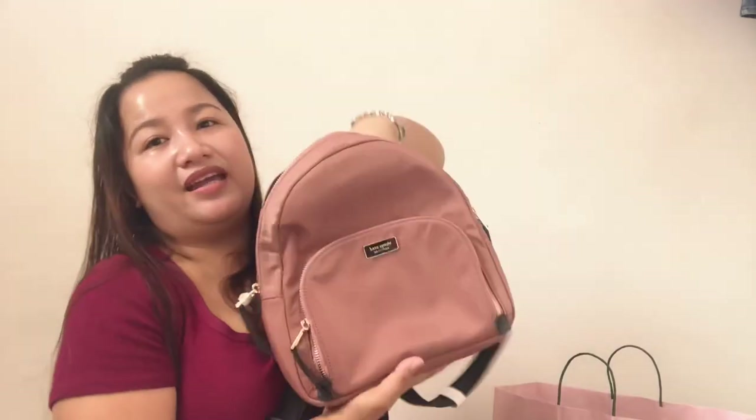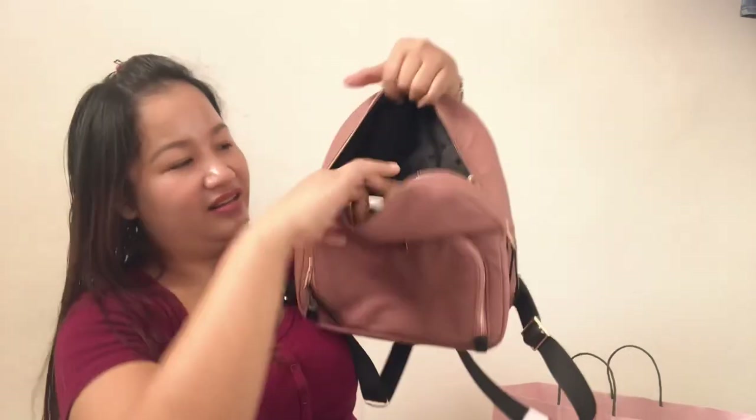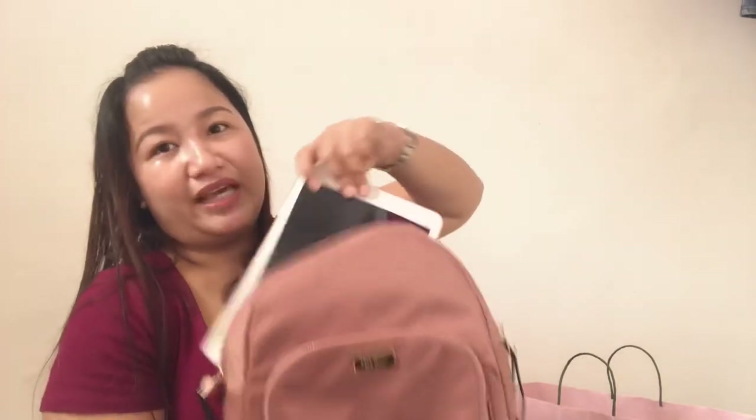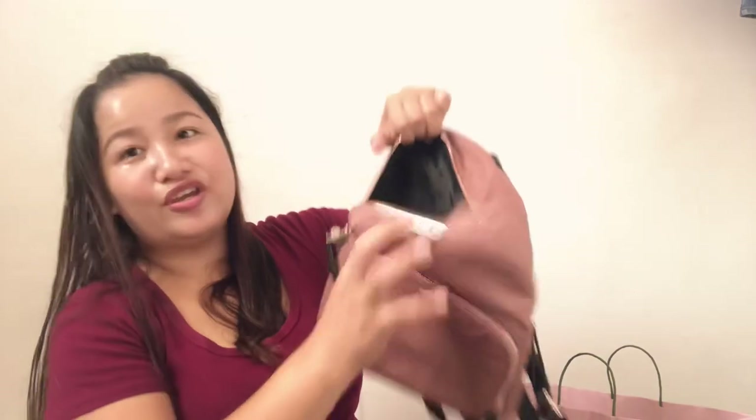But for this one naman — the Dawn nylon backpack — kasya siya. Kakasya siya ang iPad. And ang marami ka pang malalagay — kahit patayo, kakasya siya. So yun yung difference pa lang. So mas marami kayong malalagay for this nylon backpack compared to the leather one.